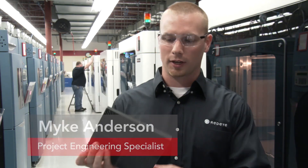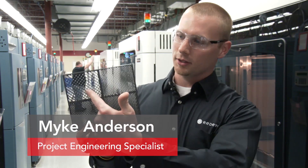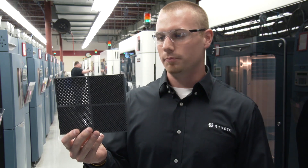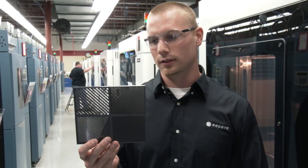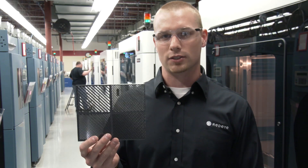Here I have a sample of our different kinds of sparse fills. This would be our low density sparse fill — it's basically used to keep your part weight down and your part price down. It's not as structurally strong as building it solid, but it offers you different densities.